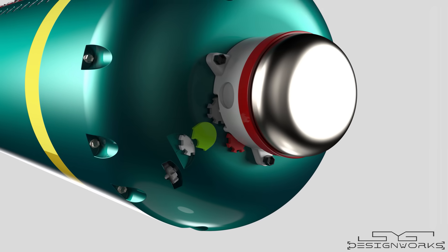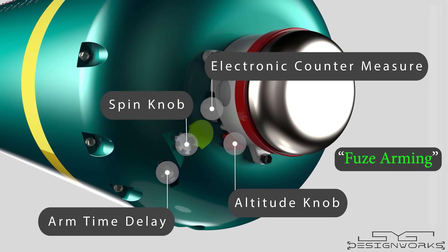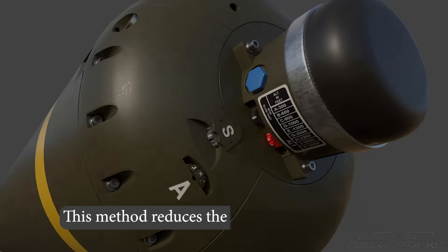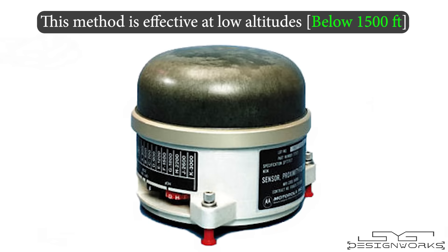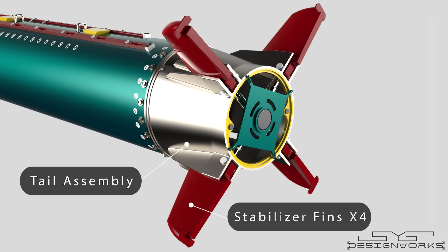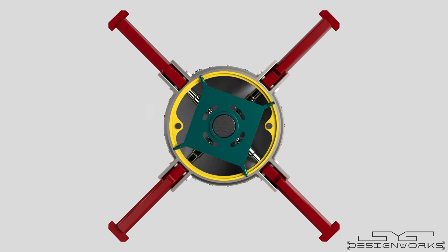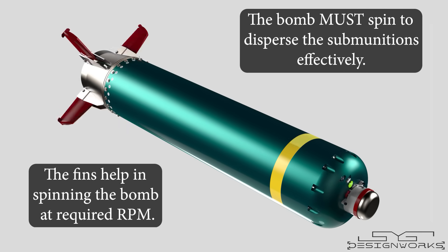If you look closely, there are a few selector knobs present near the sensor assembly. They are used to select the required altitude at which the fuse detonates and the speed at which the bomb spins in the air — this process is called fuse arming. By using these knobs, the accuracy of the bomb reduces because we are disabling the proximity sensor and enabling timed fuse detonation, where the fuse is triggered at a predetermined time. This method is effective at low altitudes, especially below 1,500 feet. The rear end consists of the tail assembly, where four stabilizer fins are positioned at a 45-degree angle to the axis of the bomb. The fins remain retracted and are deployed once the bomb is released, helping it spin at the required RPM. The bomb must spin to disperse the submunitions effectively.